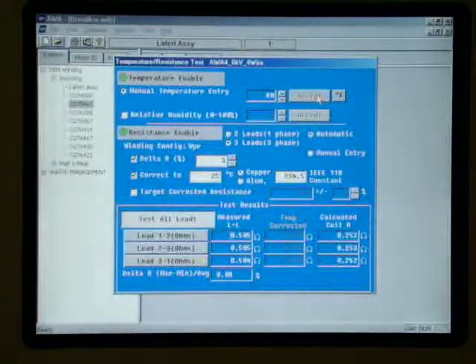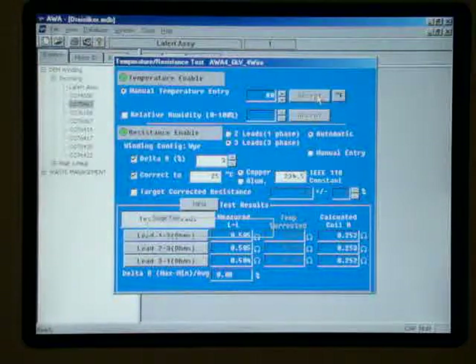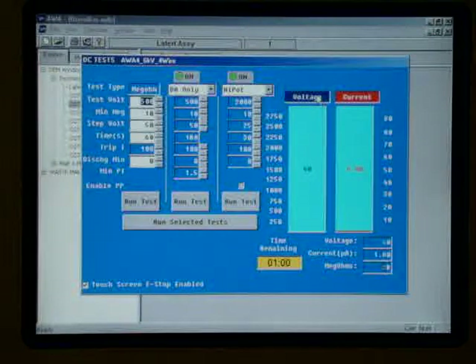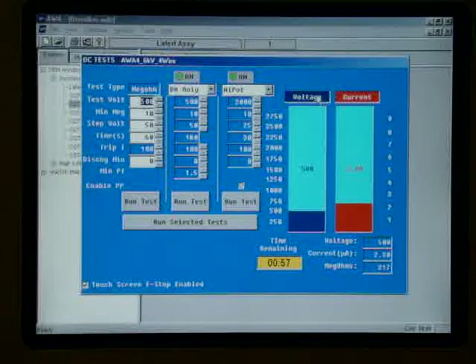Perfectly balanced. Now we're going to go to our mega test, 500 volts. Leakage current's a little higher than the last motor that we tested, about 2.6 microamps. But let's see what happens with our megaohms, which are staying at about 192 megaohms.